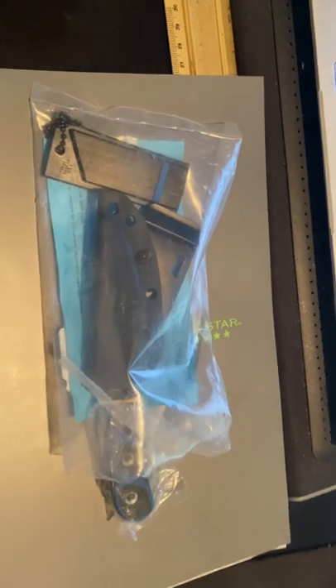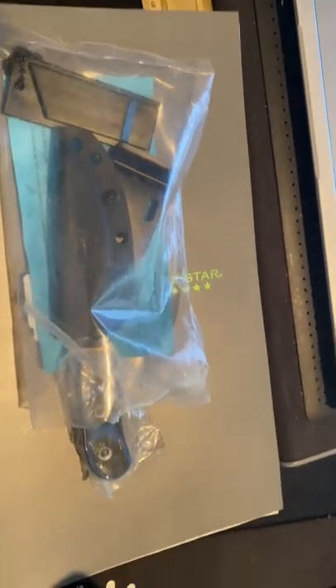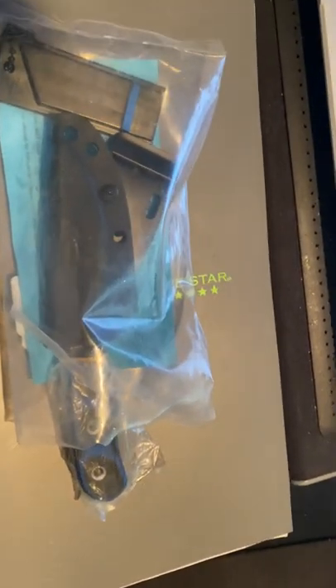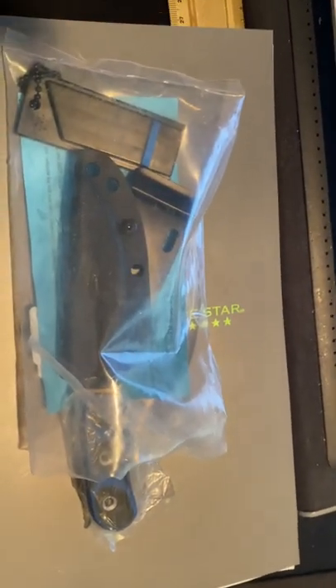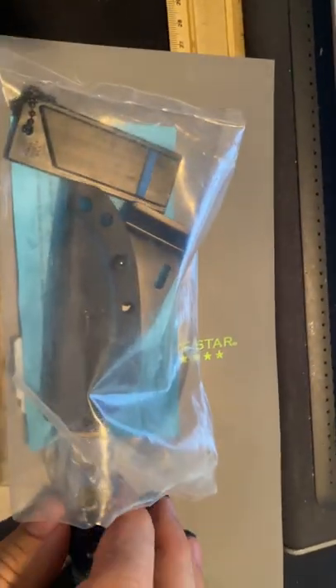I'm looking for something in a good size that I can carry with me and use. I just reviewed the Operator 7 — I love that knife, but it was just too damn big. And on the other end of the spectrum, this is just too damn small. But let's go over it.